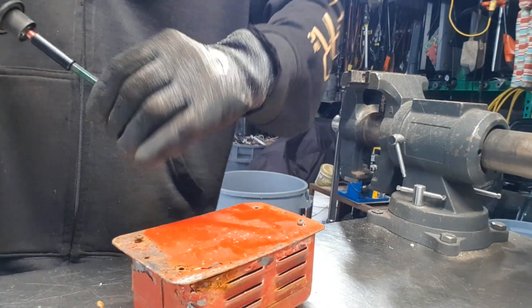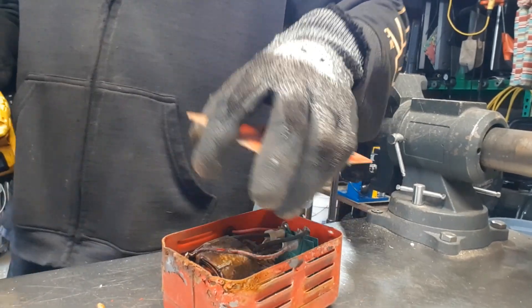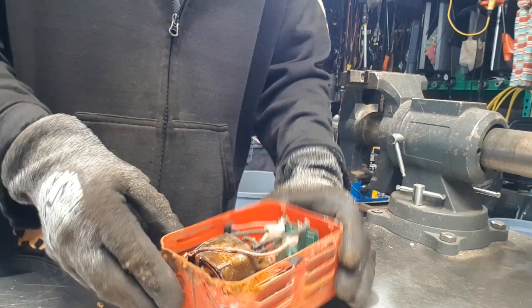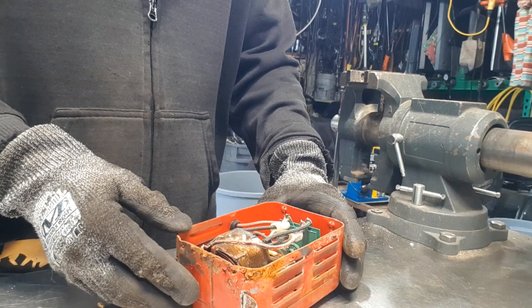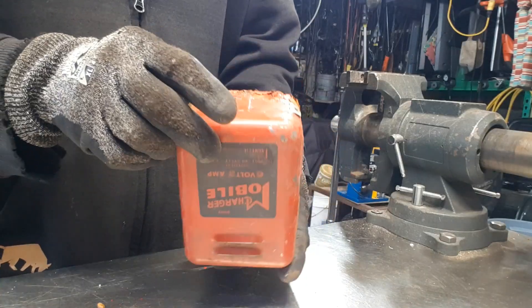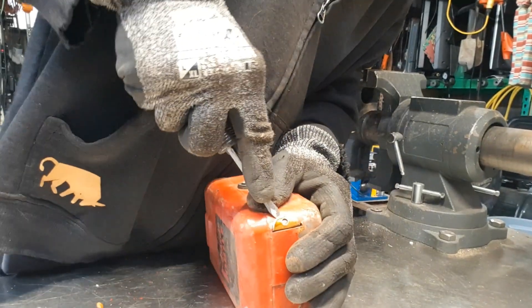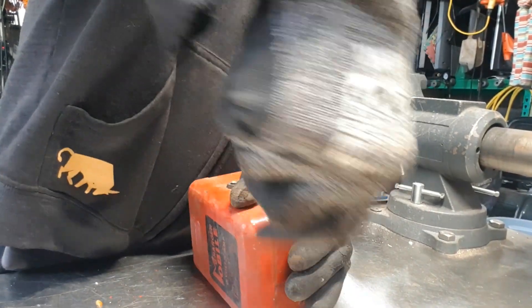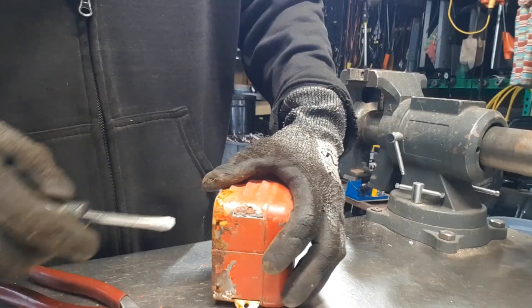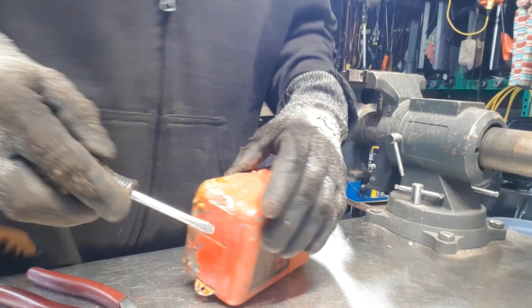I had one commenter wishing that they would have seen me take that toroid apart. I didn't think you'd be interested in watching me — all I did was unwind it. Look at that. That's all that's in here. That ain't much. That's what's holding you in place. Wasn't welded or anything.